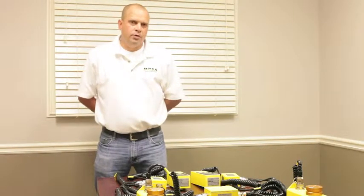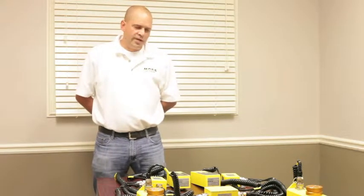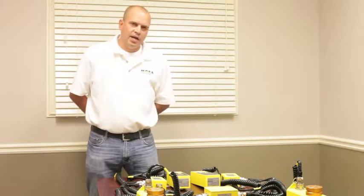I'm John with MOBA Corporation. Today we're going to go over how to set up the MOBA-MATIC system. This one here is one with the junction box configuration. We'll go over each component and how to set this up.